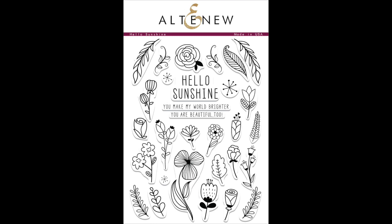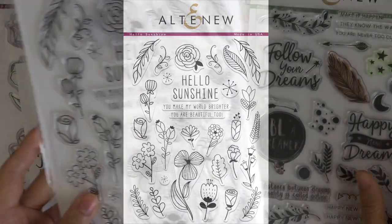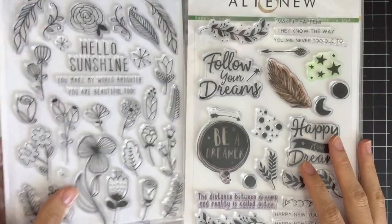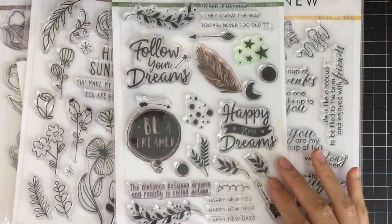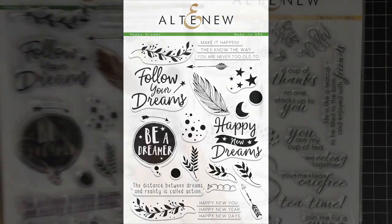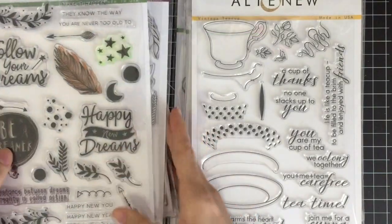Inspired by coloring book pages, this Hello Sunshine Stamp Set has many elements that can be used to build your own backgrounds or patterns. Whether you leave them as outline images or color them in, these stamps will provide endless possibilities for any projects. This is the Happy Dream stamp set. Not only can you use this set for new year cards, but you can also get creative and use it for any themes like graduation, encouragement, and congratulations with mix and match sentiment options.